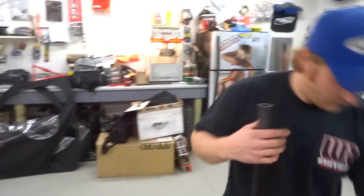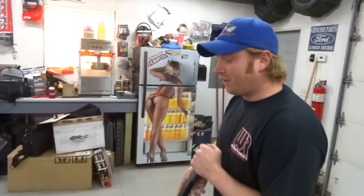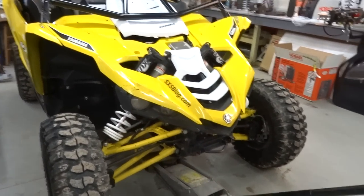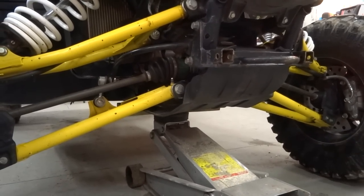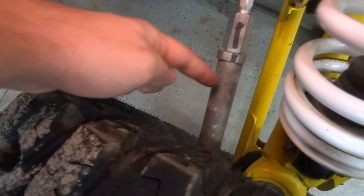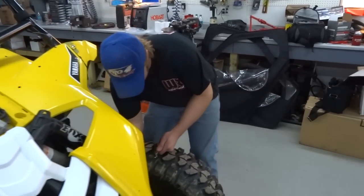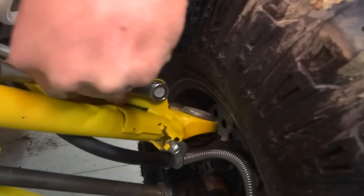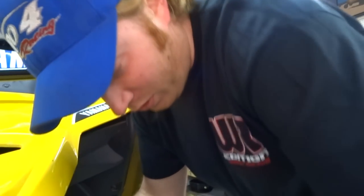All right, so step two-ish - I kind of lost track on the steps, it doesn't really matter. Lift the machine. I don't know if you guys ever looked at it, but look at that tie rod end - it's freaking beefy, dude. I mean, I haven't bent anything on the front end yet. Even the ball joints look huge. I've put the front end into a couple of bad situations.